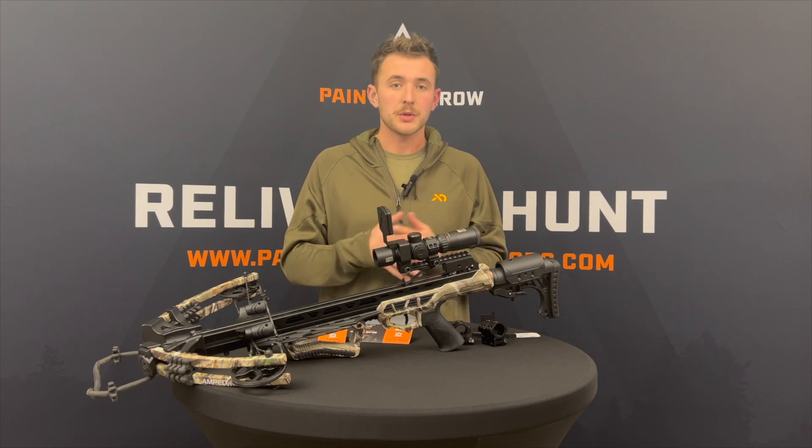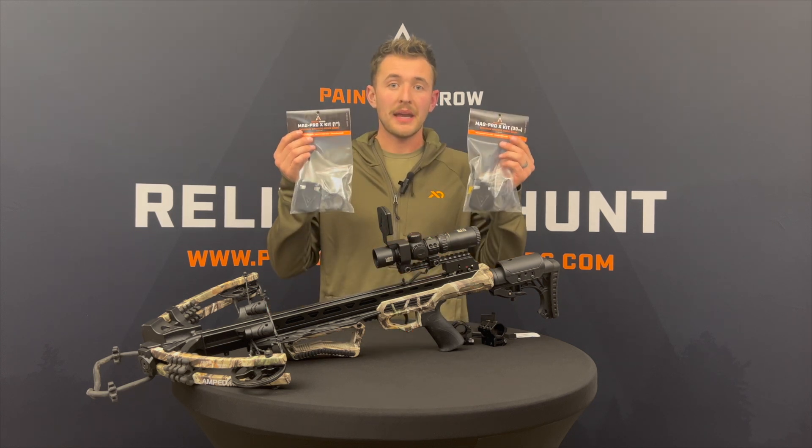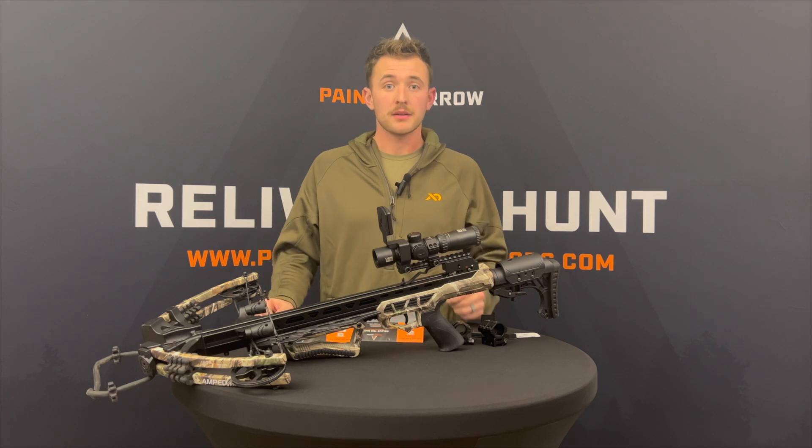It is extremely easy to take on and off, and that was really important to us when we started to design this mount. You can get these on our website at paintedarrowoutdoors.com, and don't forget guys — relive the hunt.